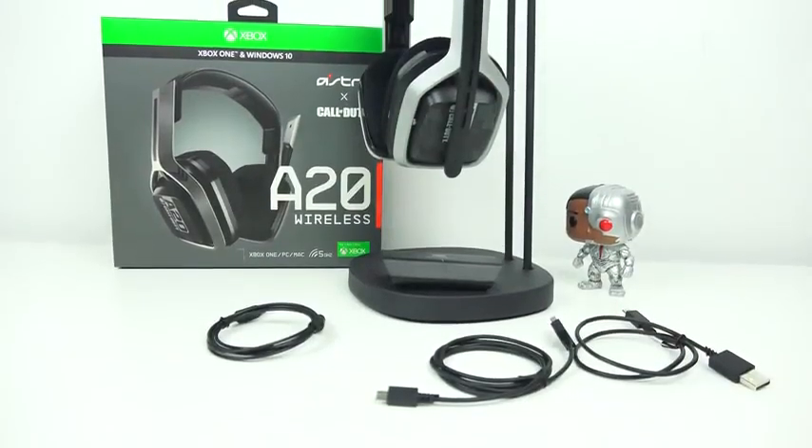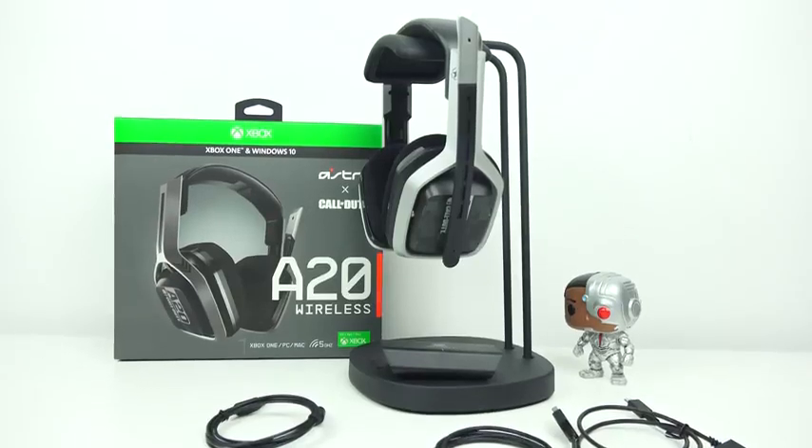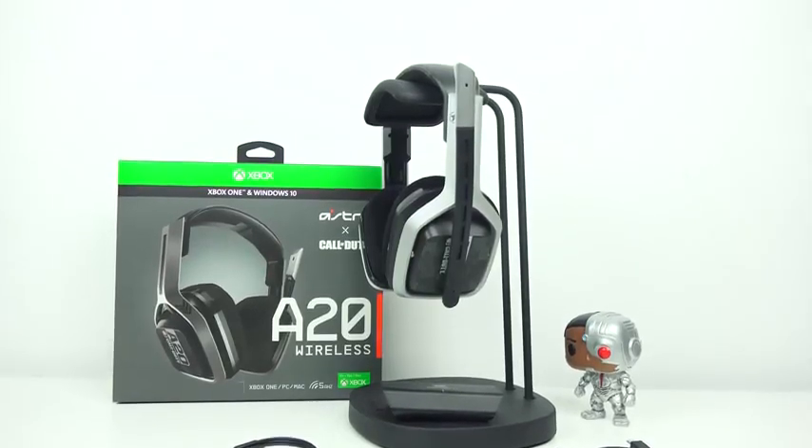Yes, guys, it is finally here. This is the Astro A20 wireless headset. You've been waiting for this review — I'm dropping it now. It retails for $149, or the Call of Duty version I have here retails for $159.